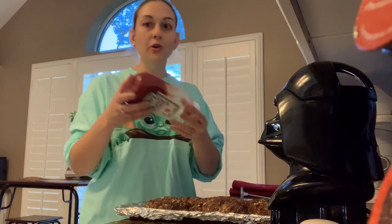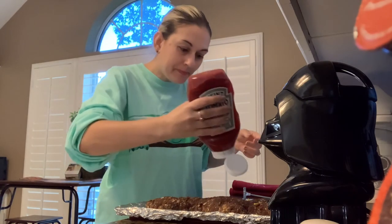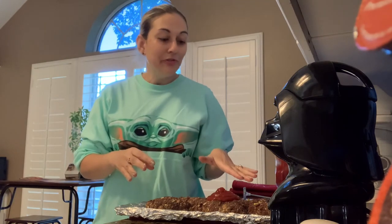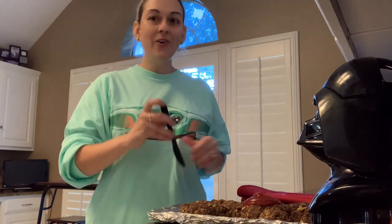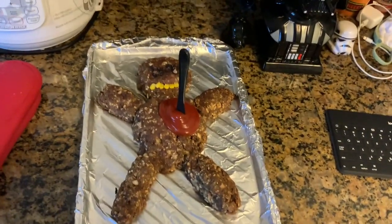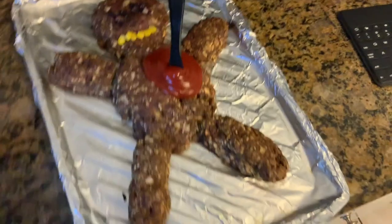Now I need the blood — you put the blood on his abdomen, otherwise known as ketchup. Let's make a big circle of it right there. Then he's going back in the oven for another 10 minutes at 350, and then I'll show you the finished product. Dead man's out of the oven after another 10 minutes — now you stick a knife in the middle, just a plastic knife, through the blood. And our dead man meatloaf is complete. Happy Halloween! Enjoy!